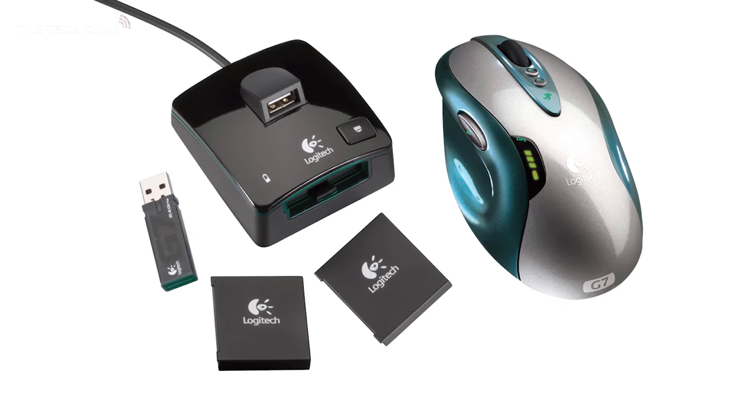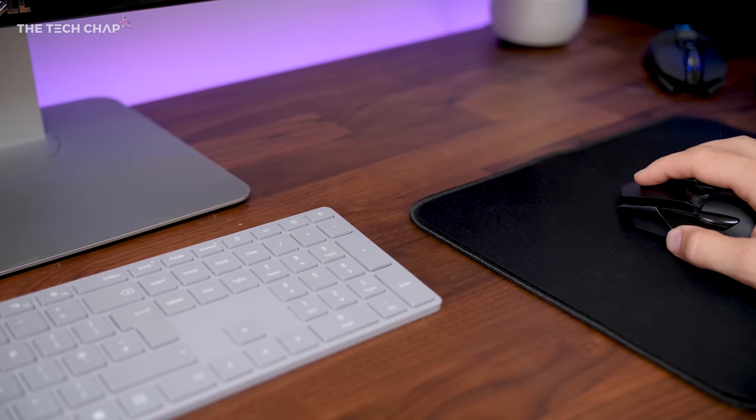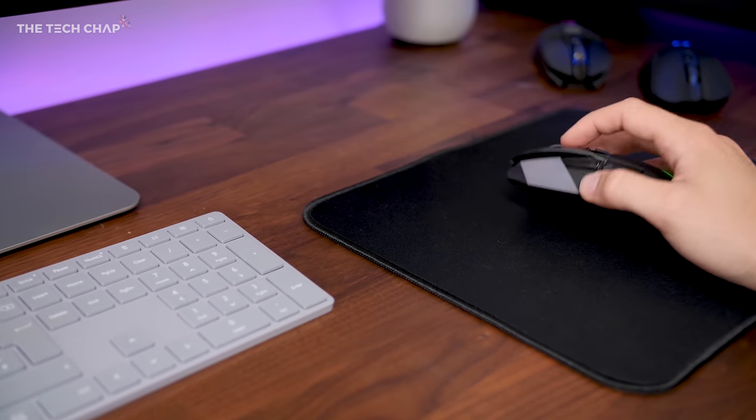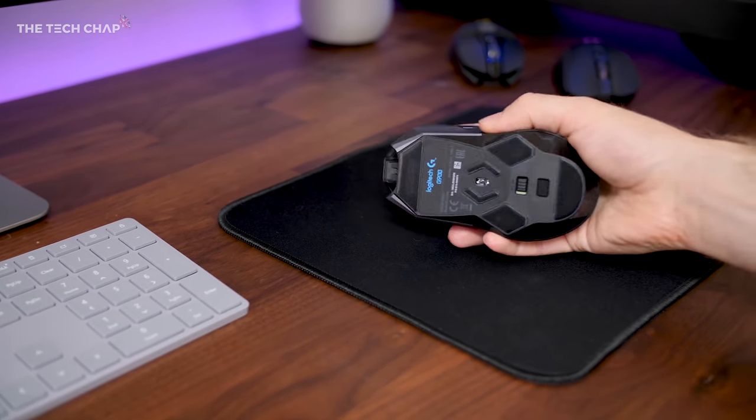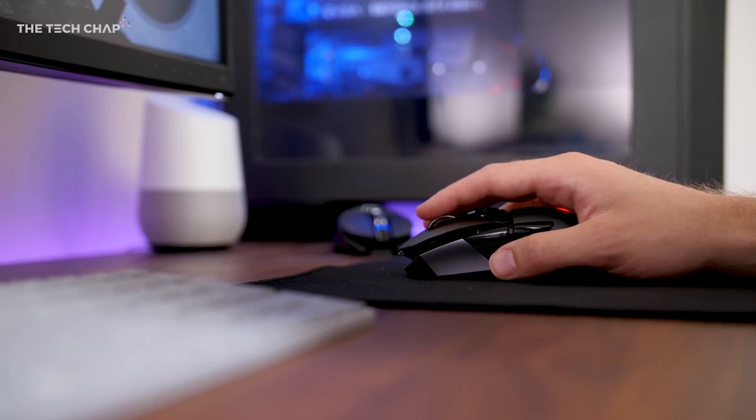I have had issues with wireless mice in the past. I used to own the Logitech G7, which was not very good — it kept losing signal, wasn't very responsive in games, and the battery was terrible. But when I set up this new desk, I thought I'd try wireless again. So I got a Microsoft Surface keyboard, which I also highly recommend, and also the G900 because everyone said it was really, really good. And it is.